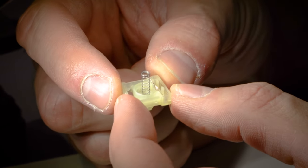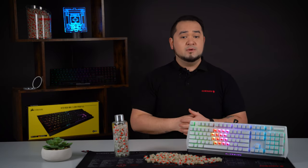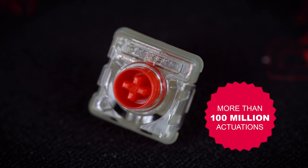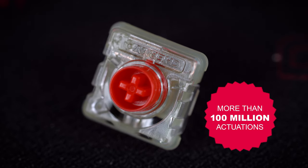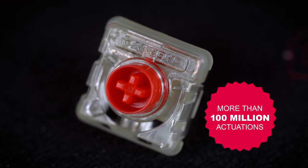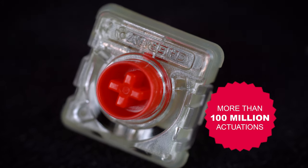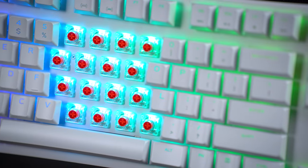We've tested the MX Low Profile RGB far beyond the standard specifications to determine the actual maximum lifetime. In addition, we also involved external test centers. After all of these extensive and highly time-consuming tests, it was finally clear: the MX Low Profile RGB guarantees an extended lifetime of well over 100 million activations without any loss of input quality or changes to the specifications. This means that we are now once again setting an industry-leading benchmark in the low profile segment of mechanical key switches, offering massive added value over our competitors.